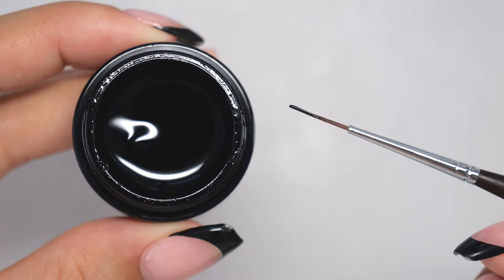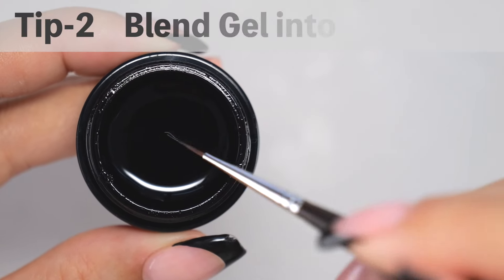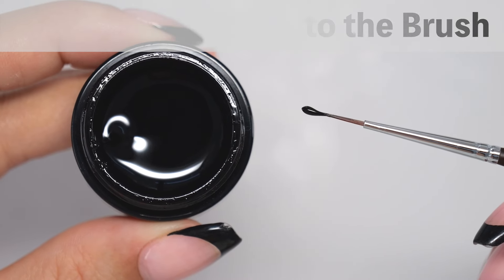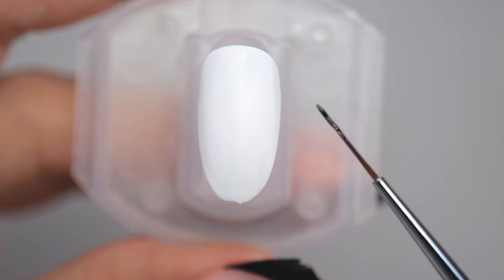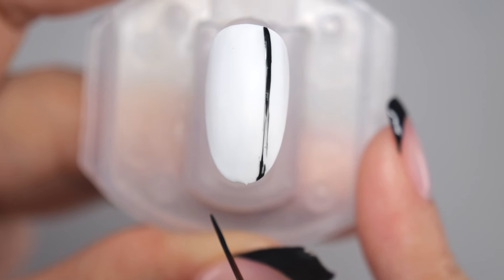Tip 2: The second tip for drawing straight lines is to thoroughly blend gel into the brush. Even if you use a long brush when drawing straight lines, if it smears midway, you'll need to redraw it.